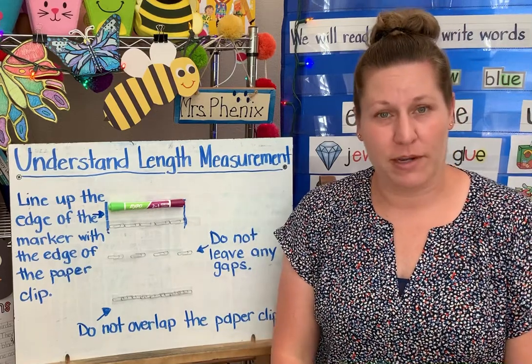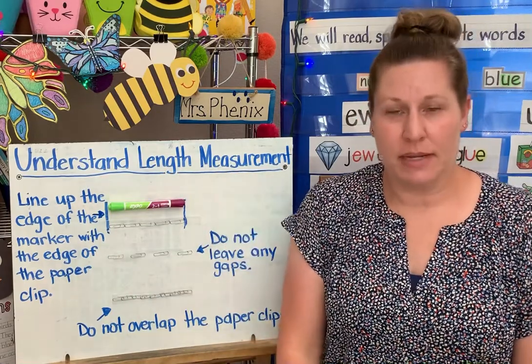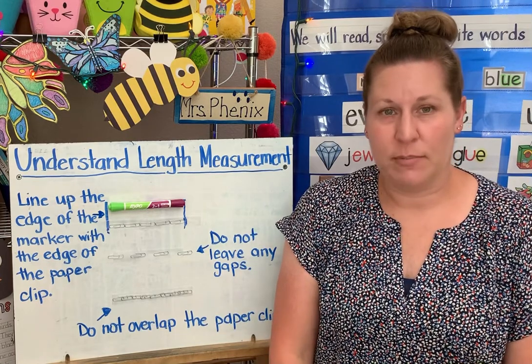Hi, I'm going to show you what we're working on for math this week. We are going to understand length measurement. That means that we are going to measure how long or how tall things are. Let me show you a couple of examples.